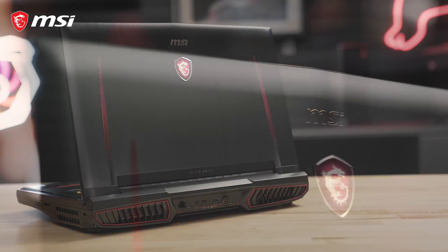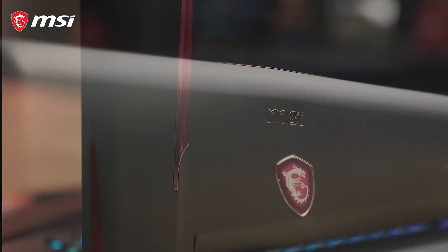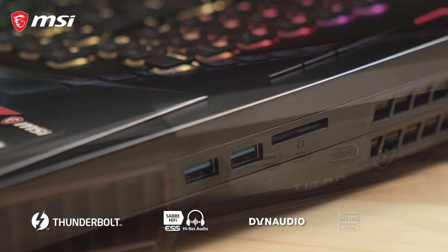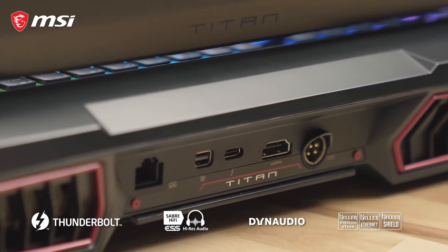The GT75 Titan does not pull any punches when it comes to port accommodation, featuring an SD card reader, USB 3.2, Thunderbolt 3, mini DisplayPort, and HDMI.